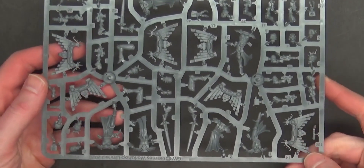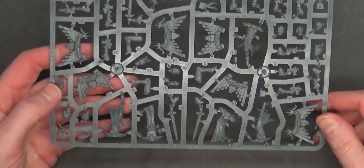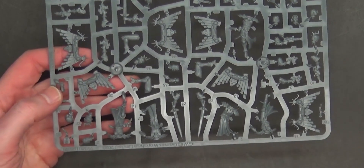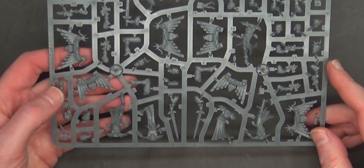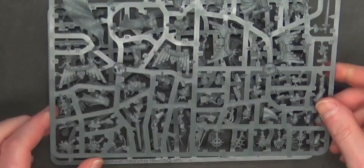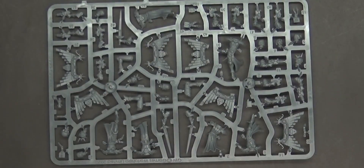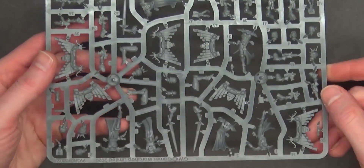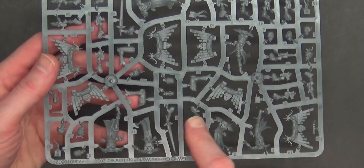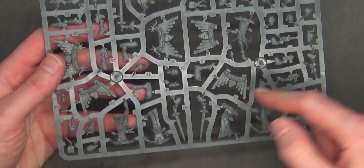Here's the first sprue and it does look like there is a ton of jump packs in here — that's really cool to see. $55 for five models — you can do the math on that real quick: that's $11 a model, which for plastic we've definitely seen increase over the years. I like to see more value in my kits and that definitely seems to be more value to me. There are all sorts of different arms and things as I showed you.